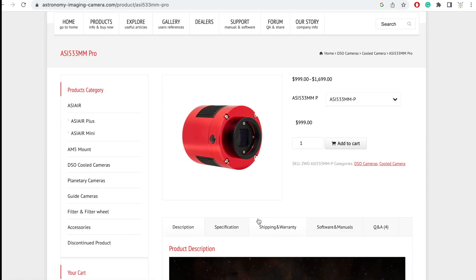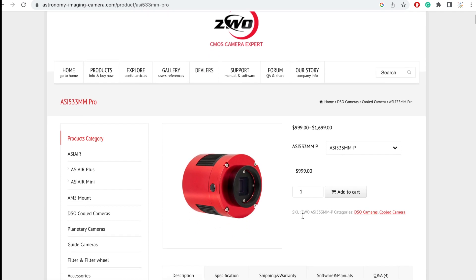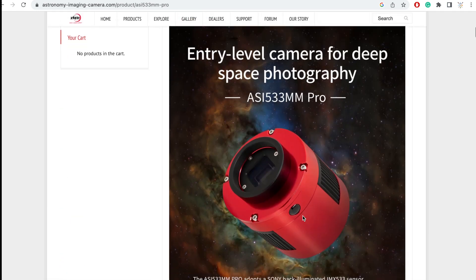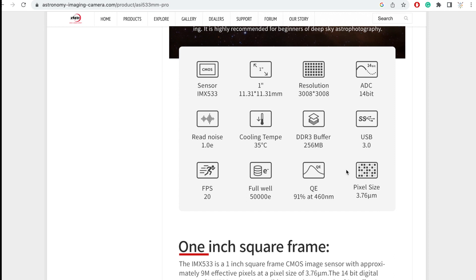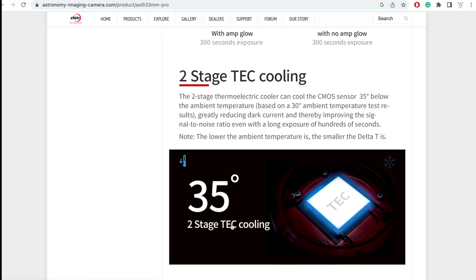Starting with the camera sensor itself, it's got a one-inch square sensor, which I totally love, and it comes in at a resolution of 3008 by 3008 pixels. Here comes the impressive bit: it's a cooled camera with two-stage TEC cooling to drop the sensor temperature by 35 degrees below ambient. So if it's 20 degrees outside, it'll be going down to minus 15.